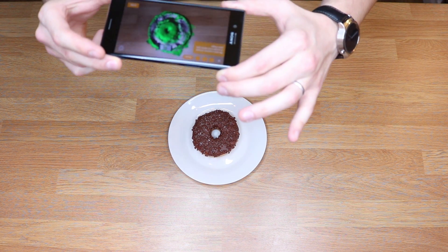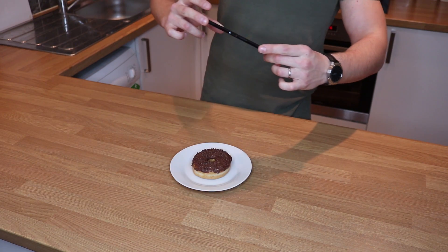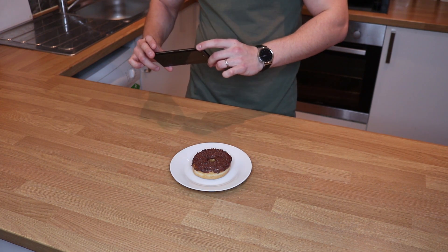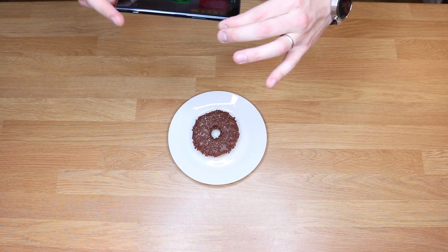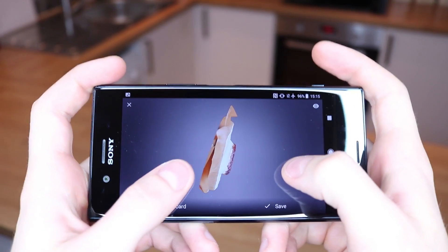Now we need to line the food in the center and go around it to make it smooth. This is going to scan in the silhouette - just go around slowly, trying to sculpt in the food. It has to be slow, but it can't take too long otherwise it can damage the actual scan. Just tap on done.